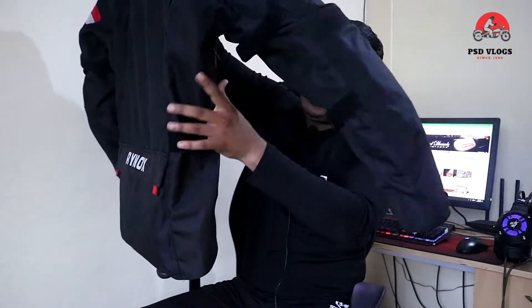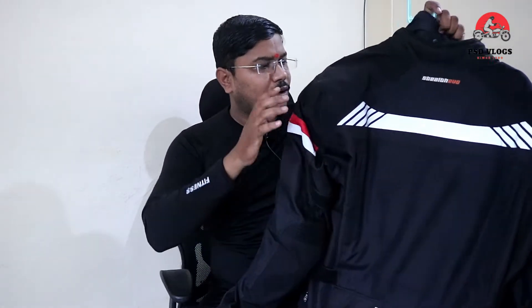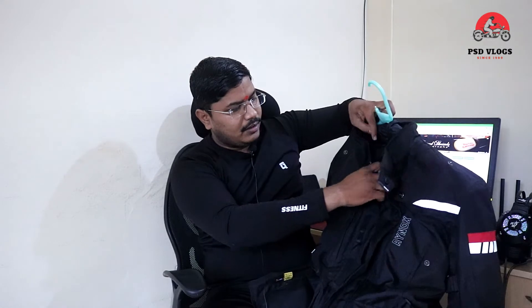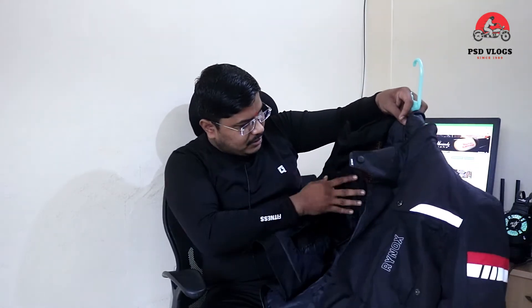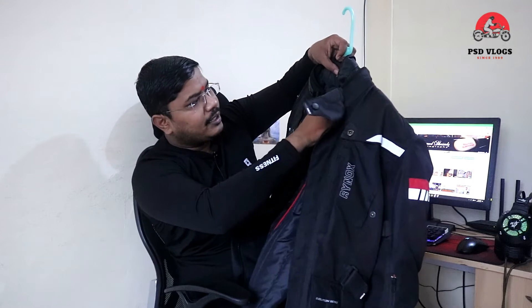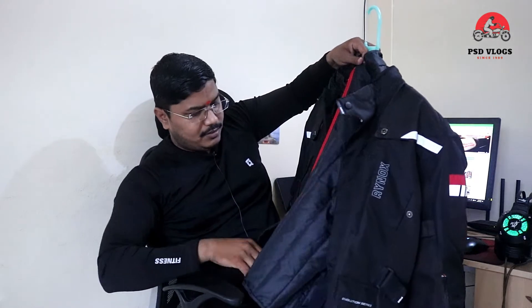If you want to open it from the bottom also, there is an elbow guard here. The elbow guard can be taken out. There is also a thermal jacket liner attached. For tightening, there is a mechanism here. The full back has a guard — it is Level 2. You can use that. It is a Level 2 back protector. The front also has a protector, and there is a thermal layer underneath.